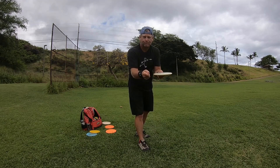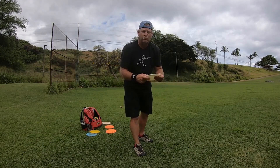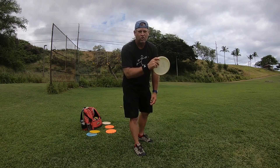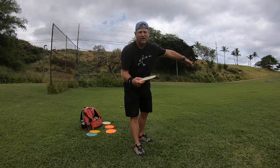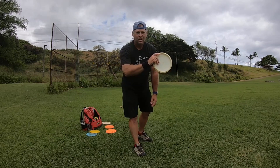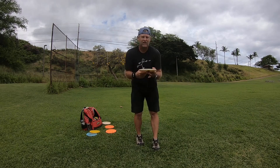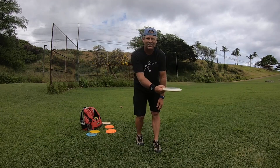When you're throwing an upshot, a lot of guys will use what's called a fan grip. A fan grip is used to eliminate spin. So when you're throwing an approach shot into the basket — let's say you're inside a hundred feet — you throw it with the fan grip. When you release the disc, it's going to spin slower and give you better control and an easier landing.